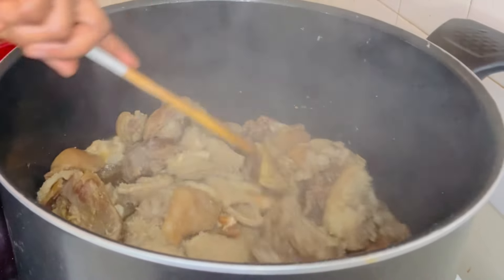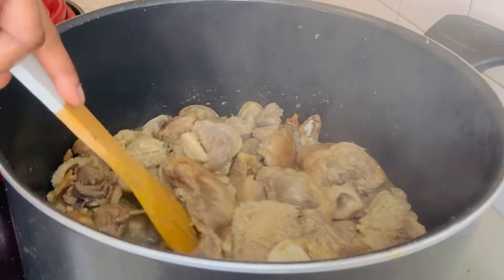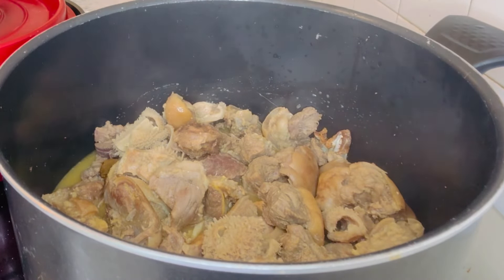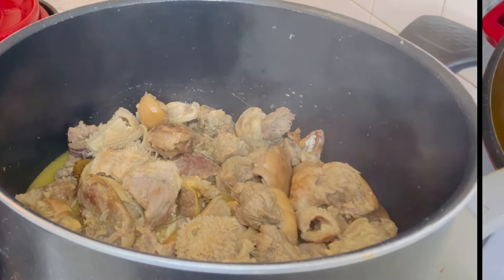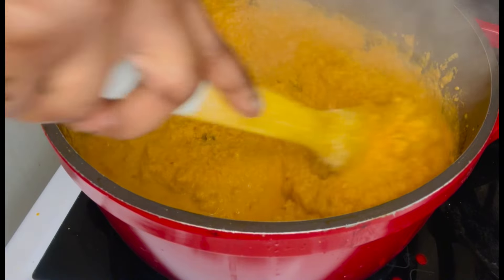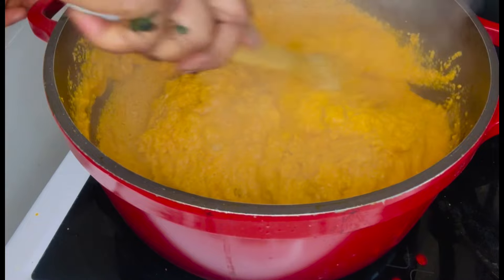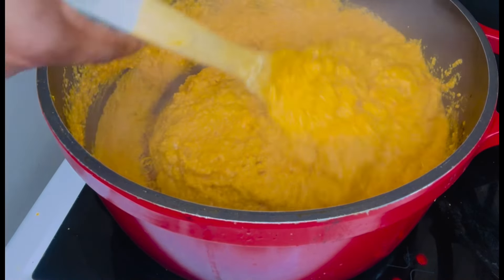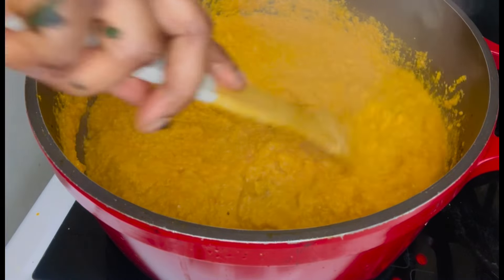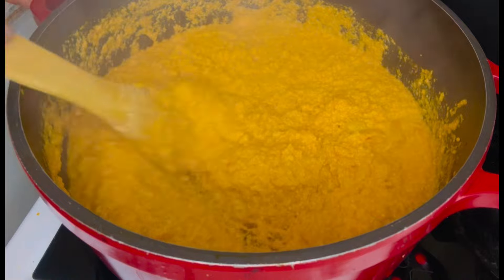Now back to the protein. In this pot I have a variety of different proteins — you can use any protein of your choice. Back to the ogusi: I'm mixing it again because after covering, this is how it looks. I stir gently because at this point I can see it's getting a little burnt, so I'll reduce the gas.